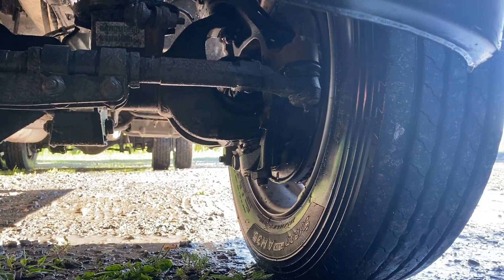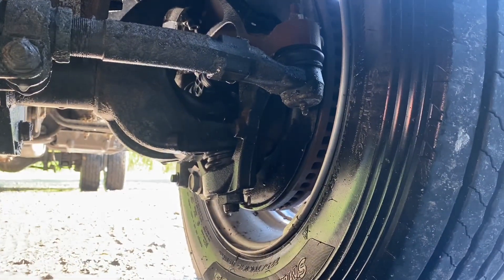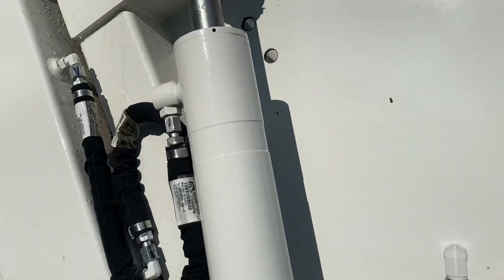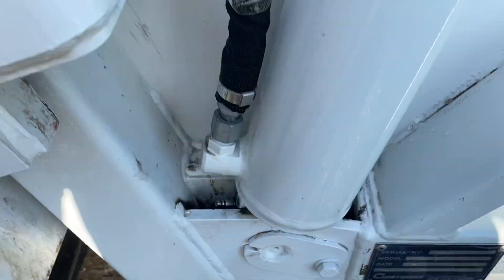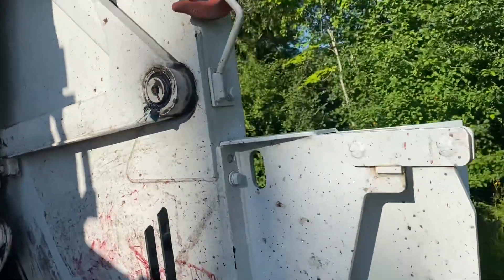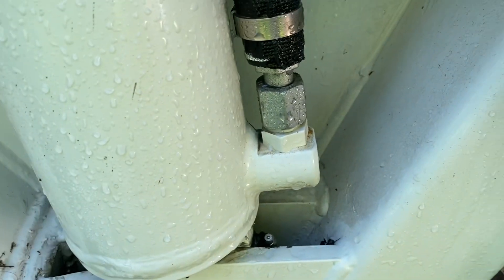One thing we grease on the truck — not every week but at least every month and at every oil change — is the front end. Right underneath there you can see the front end has a grease fitting. The front ends on these Rams are notorious for breaking down, so we try to keep grease on them. The packer body also has grease fittings: there's one capped up here, one tucked away here. Tyler hits all these pretty much every single week — in total there are about eight to ten fittings on the truck.